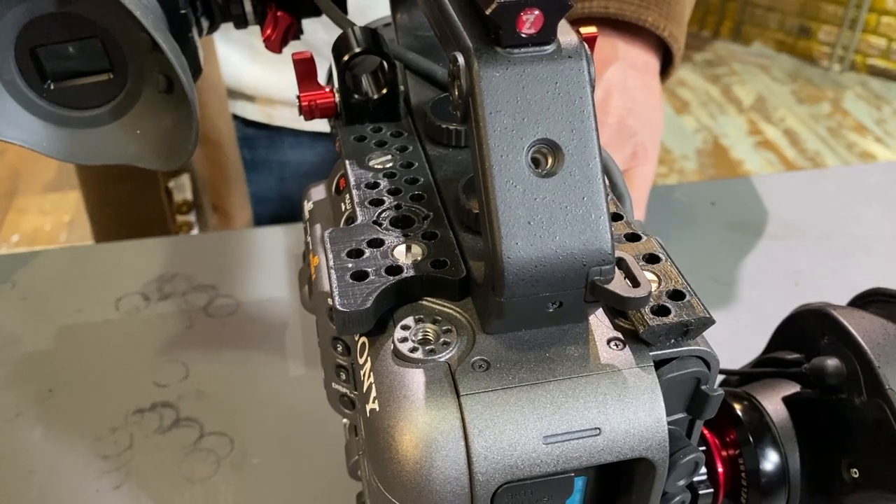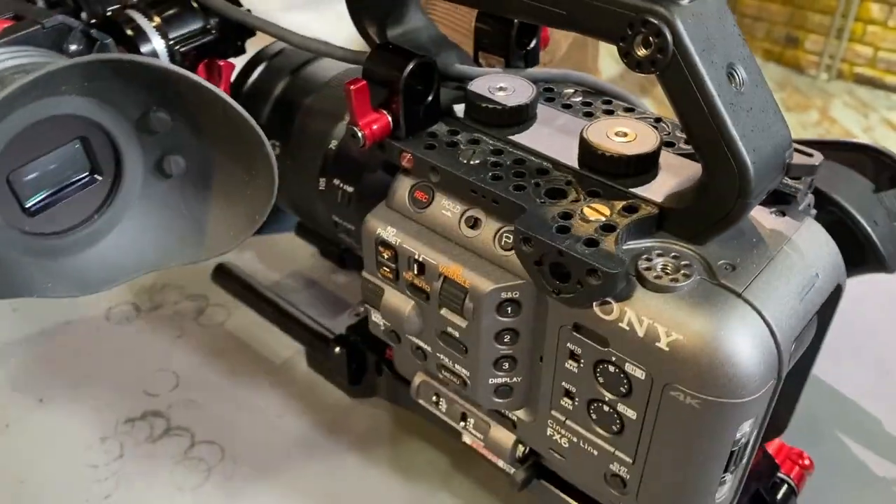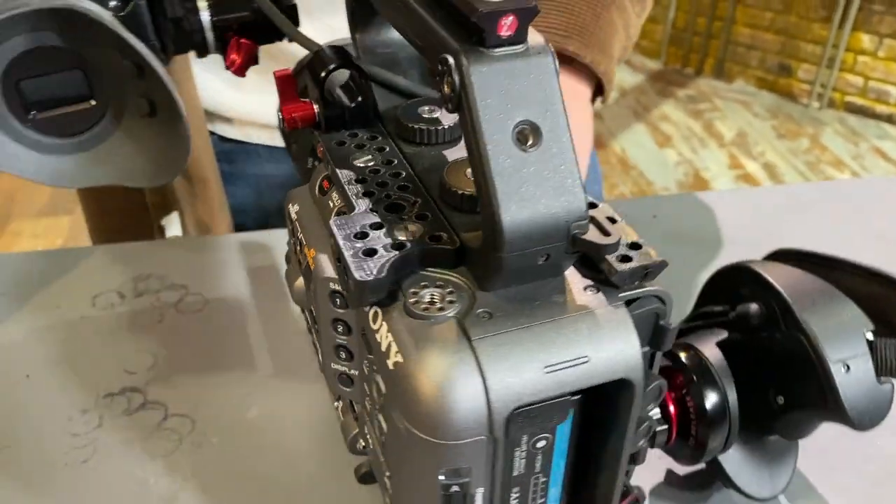Hi, I'm Jens from Zacuto. Today I want to give you a little sneak peek on the accessories that we have for the Sony FX6. What you see here is our 3D printed test parts. The actual metal parts will be out soon. Come on and take a look.